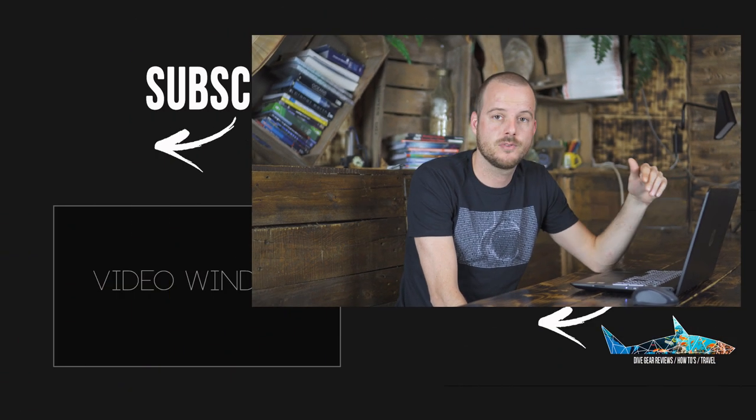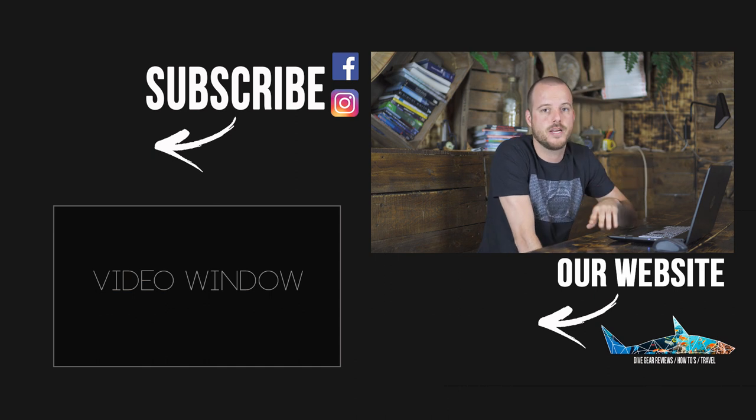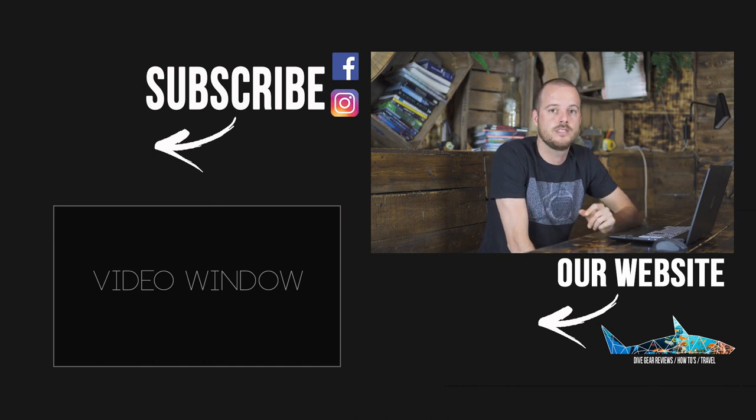That's it for now. Thank you for watching — please subscribe to our channel. If you like this video, give us a thumbs up below. We would love to hear what things you do to your images. Check out our brand new website at 50feetbelow.com. See you on the next one.